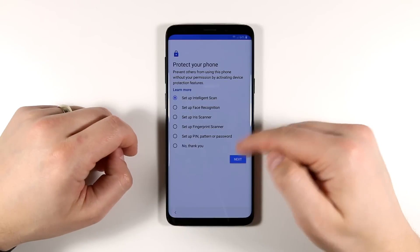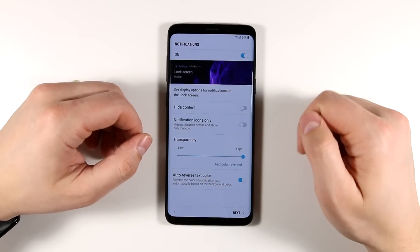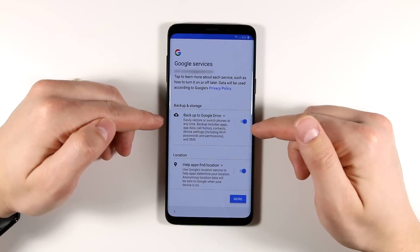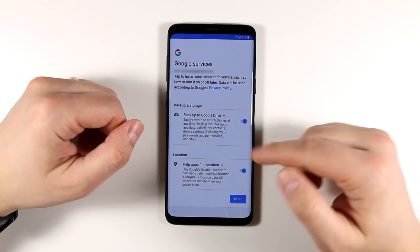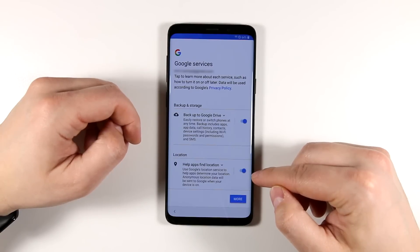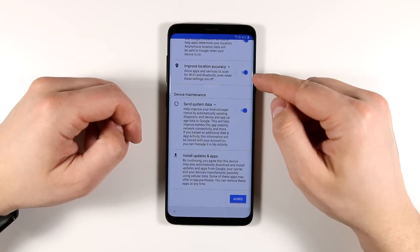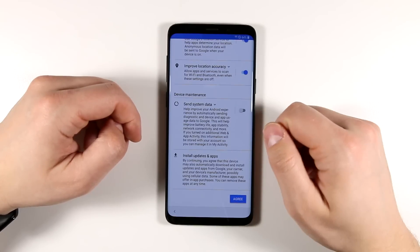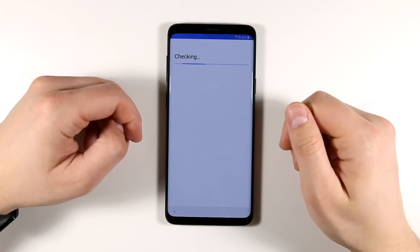After that, pick which unlock method you want and set that up. Once your security method is set, choose from a few lock screen options and tap Next. The next screen asks if you want to back everything up to Google Drive — I recommend leaving this on as a failsafe just in case. Then decide whether you want apps to use your location, and you can improve location accuracy using Bluetooth and Wi-Fi. You can also send system diagnostic data to Google to help improve their products — similar to the Samsung one I turned off.